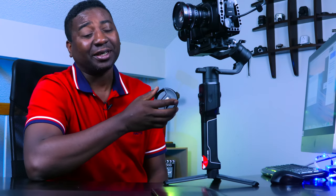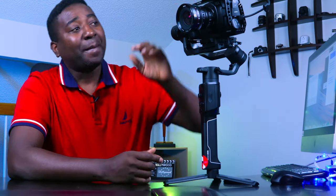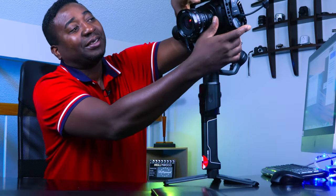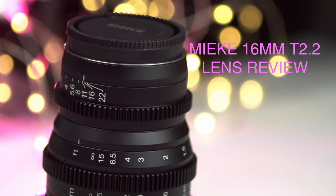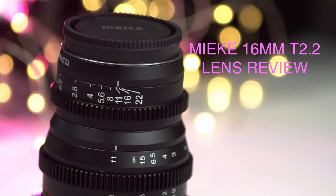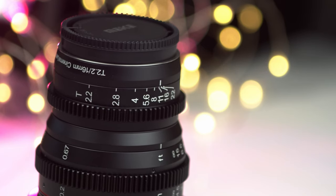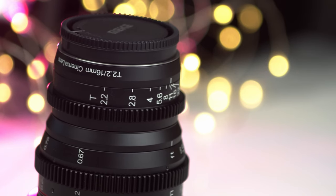This goes to show you how every weight matters when you balance your gimbal. But we're not here to talk about the Moza Air 2, neither are we here to talk about the Blackmagic Pocket Cinema Camera 4K. Today we're here to talk about this lens from Meike — the Meike 16mm T2.2. Not F-stop, T2.2. And yeah, we're going to break it down, coming up.